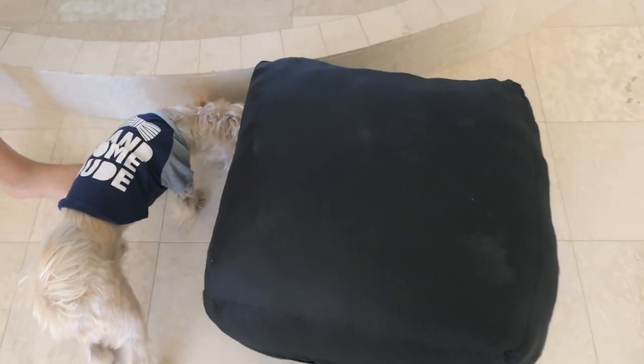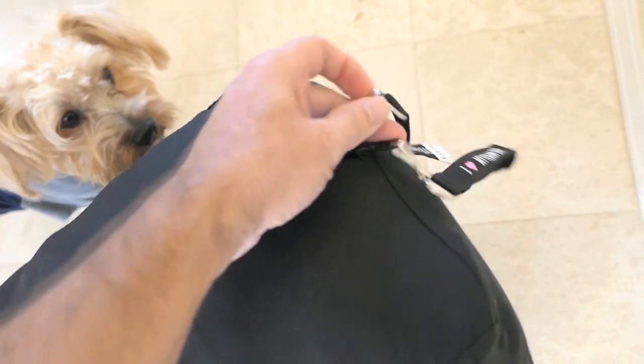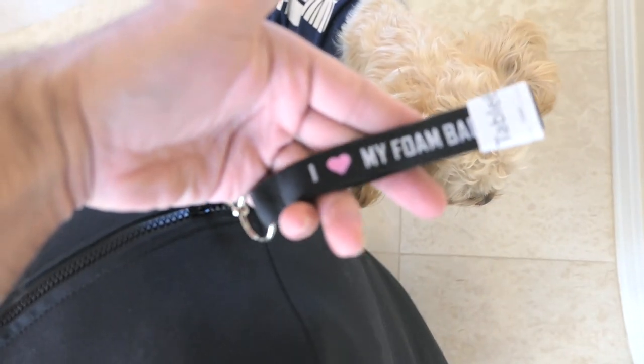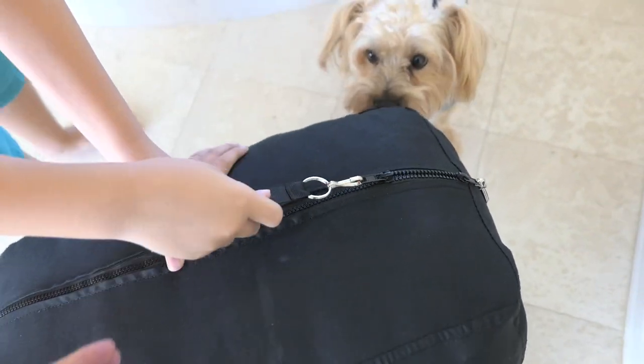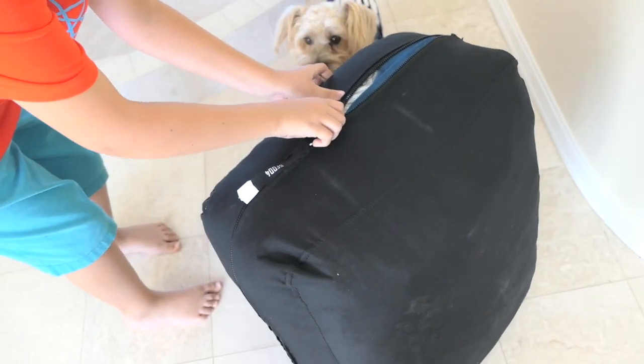Marcus, do you want to be the one unzipping it? I don't know if it's going to be dangerous, but it is exciting. There are some zippers here that say 'I love my phone bag,' I guess — that's interesting. Go ahead, let's see what happens. Just be careful. Yeah, it's already trying to burst.